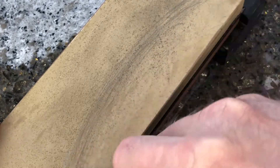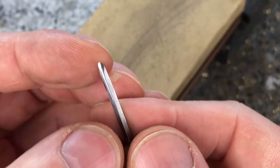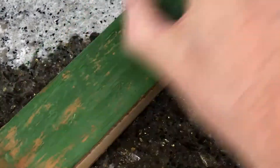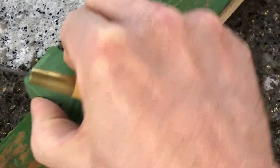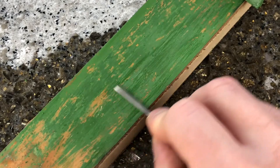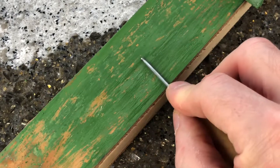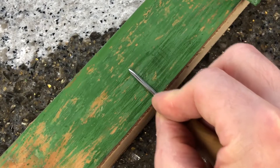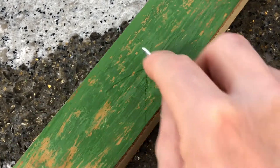Drag the tip of the awl against the stone as you pivot in a rounding motion to make the tip of the awl into a rounded spear shape. When you feel the burr forming on the tip, continue to polish the awl with a strop. A very fine polishing compound works best, and using a firm dragging motion rub the awl against the loaded strop to remove the marks left from the fine grit wet stones.